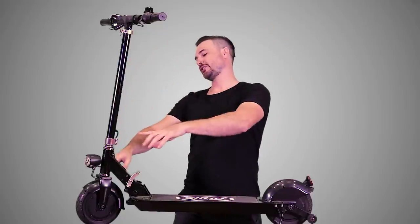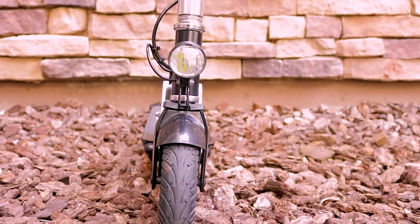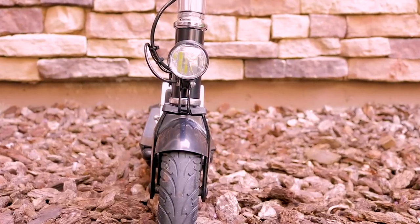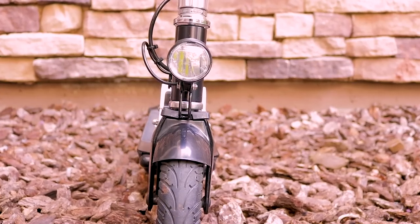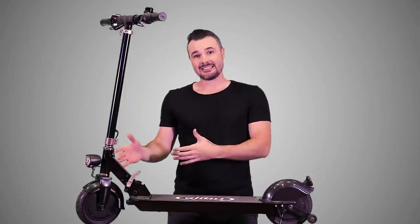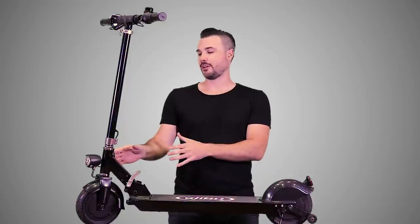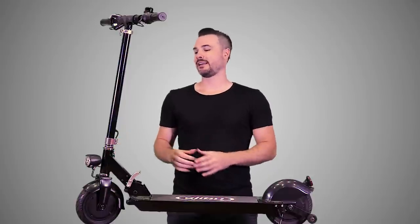Going down the stem we've got the headlamp. I'm not sure exactly how bright this thing is, but again it's not the best headlamp in the world. It's certainly not the worst, but it's not very bright and doesn't have a good beam pattern. It is nice that it's there because people can see you as you're coming, but I wish it had a more powerful headlamp.